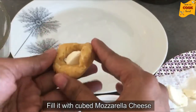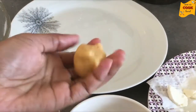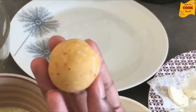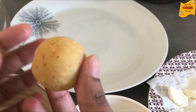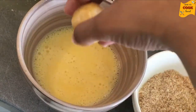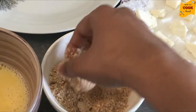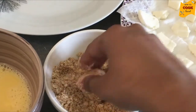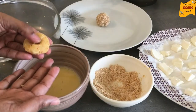We will add more mozzarella cheese — about 1 to 3 pieces. You can also add bread crumbs to the plate and mix in all the bread crumbs.